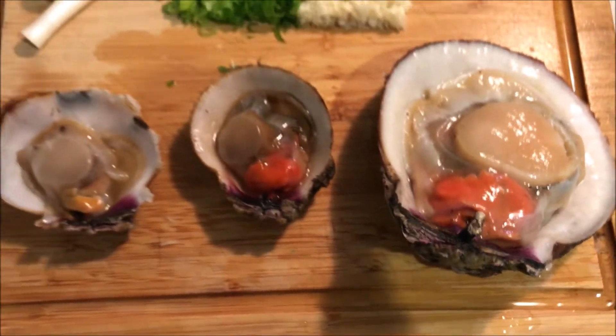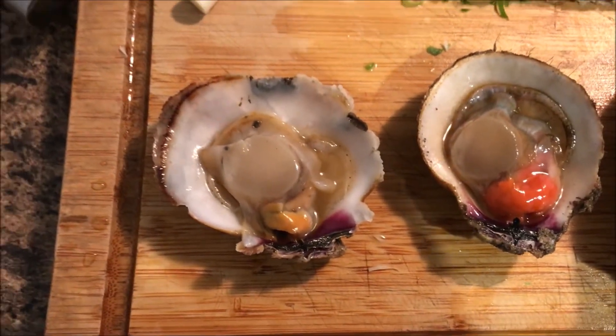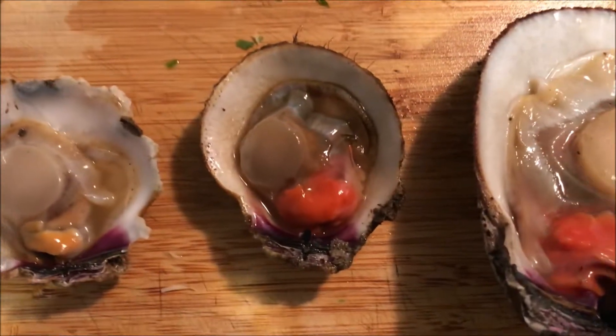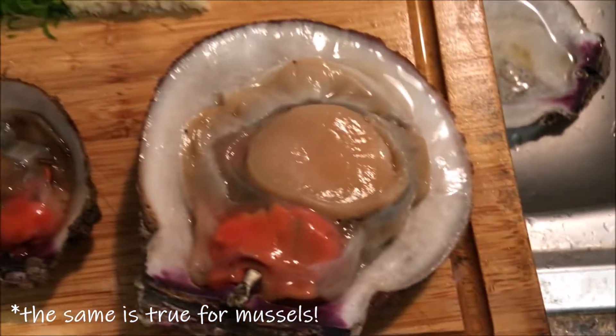Now that we're here, let's tell male from female. Look at the yellow gonad right here and then the orange gonad. The yellow is the male, the orange is the female. So this one is a female.